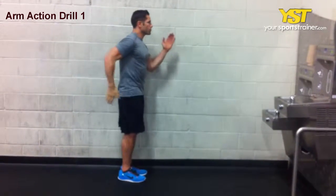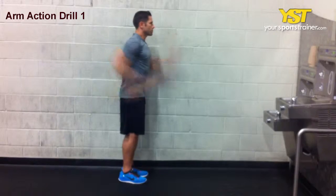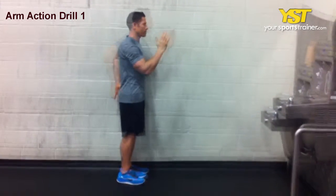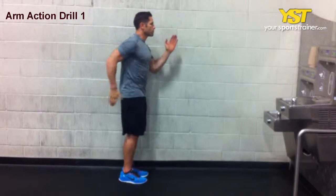This video clip shows how to do the arm action drill — the one switch exercise. Stand with both arms bent at the elbow at a 90 degree angle, right fingers extended at lip level and left fingers extended at hip level.